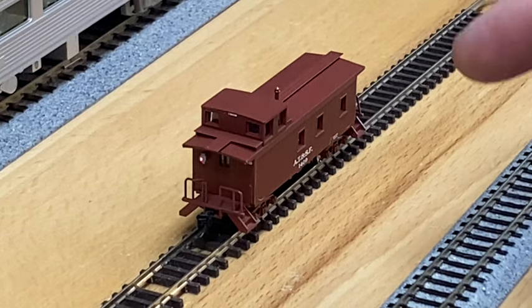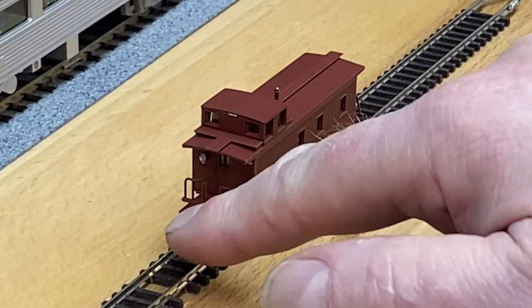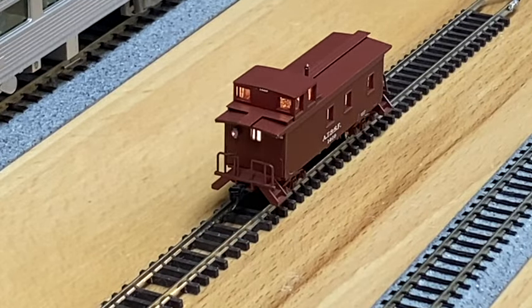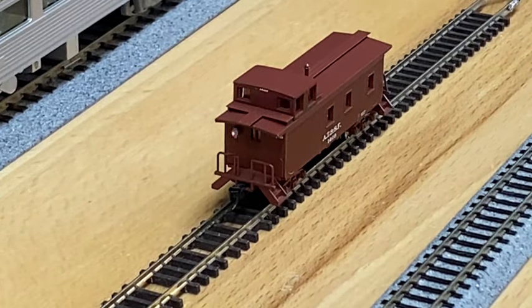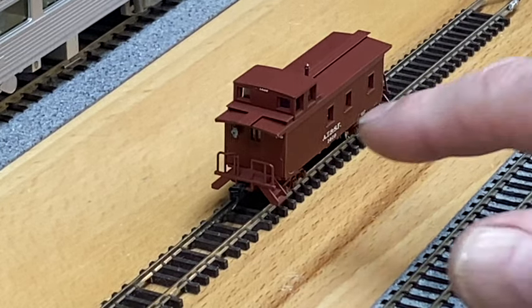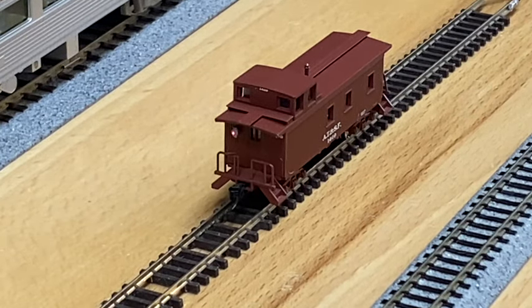Here's the N-scale caboose — you can see the lantern flashing on the back. I'm going to give it a little nudge and you can see the lights come on. All of the light board LED colors are available in four options: 2000K, which is what we're using here — more yellow, more natural incandescent. The Amtrak lights are 3000K, a little bit whiter. Then 5000K and 6500K are also available, which are really blue and very fluorescent.